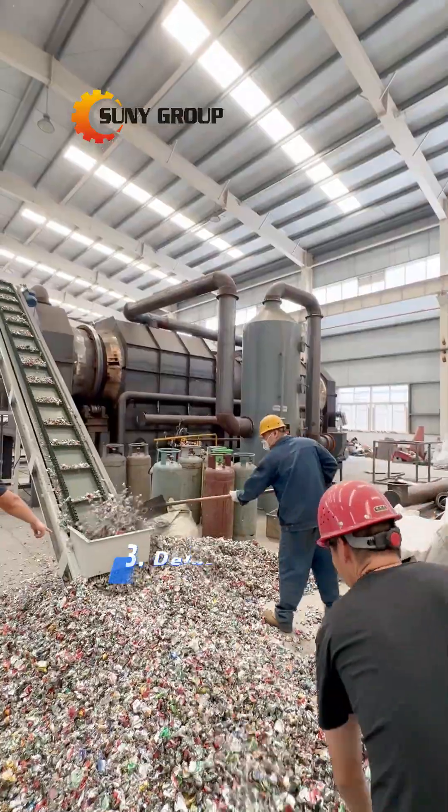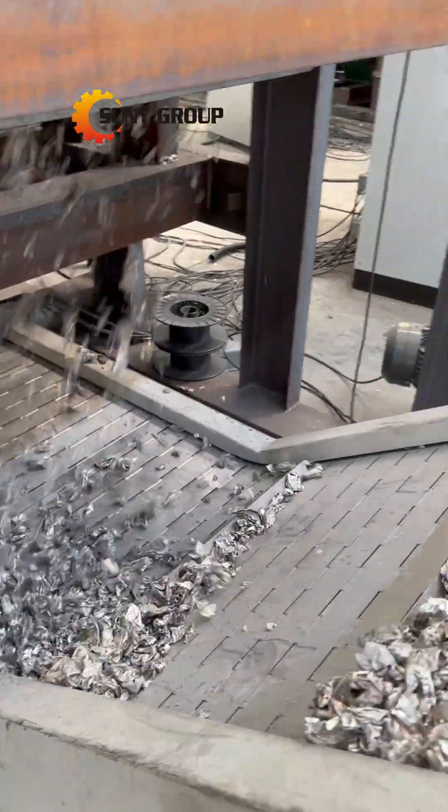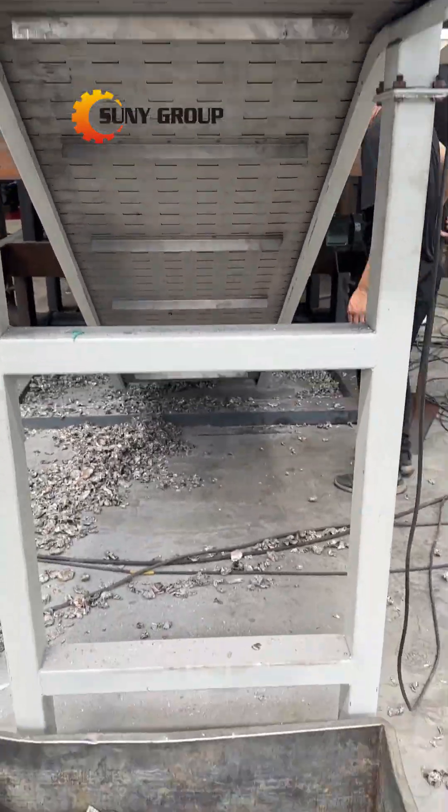Step 3: Delacquering. The crushed metal particles undergo a delacquering process to remove paint, coatings, and other impurities, typically through thermal or chemical methods.